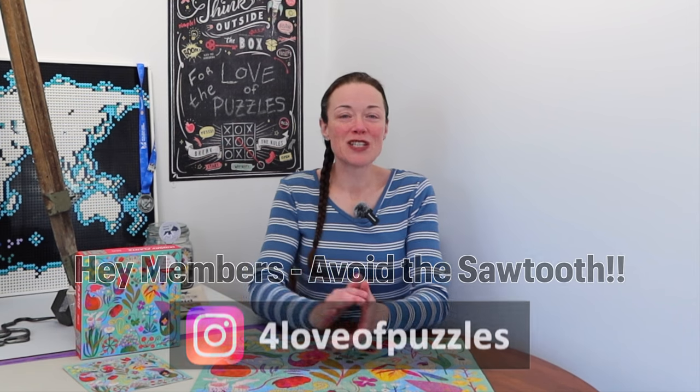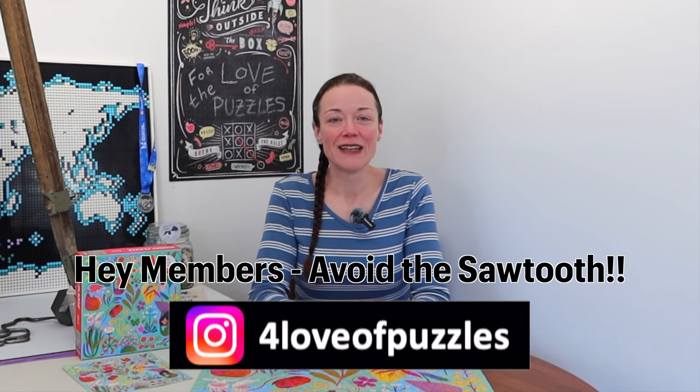What do you think? Leave your comments below. Thank you so much for watching — I really appreciate it. For the love of puzzles, I hope you enjoy my videos. Please consider subscribing, and until next time, ciao!